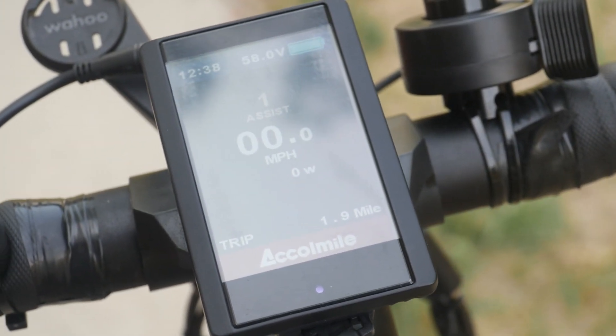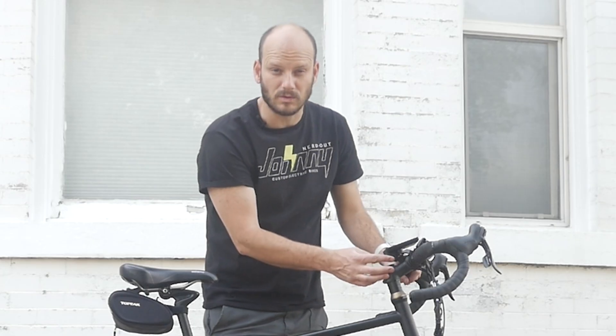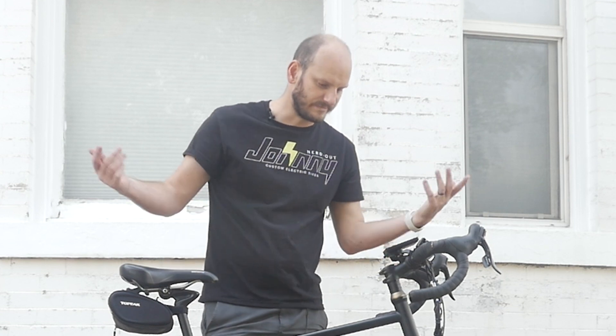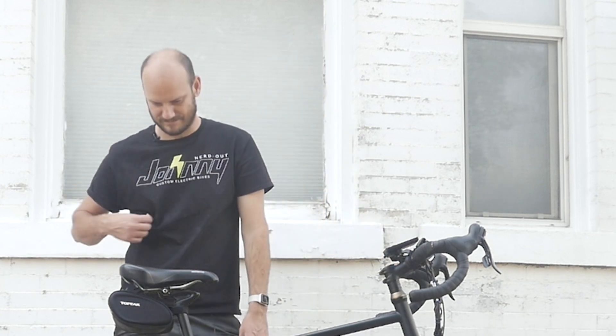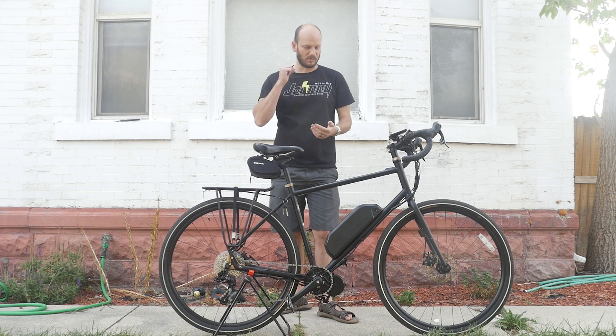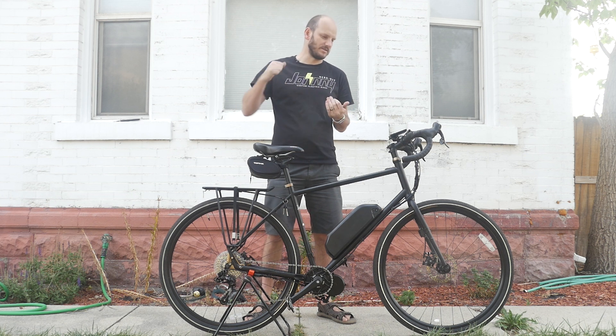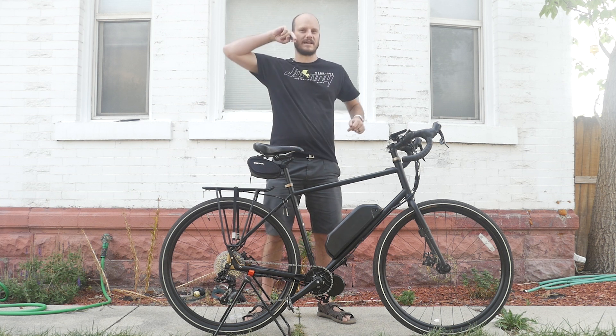For the display we went with the 850C. They wanted something with a USB out — you can see there's a USB plug so you can charge your phone or power lights, anything of that nature. Let's go do a JohnnyNerdOut test where we test how this bike performs on hill climbing from a standstill and from a rolling start, and we check out the all-out top speed. Let's hit it!